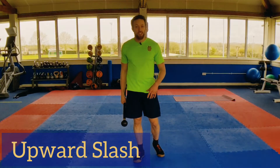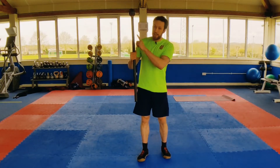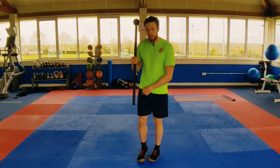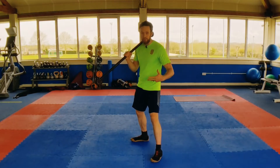We're going to take you through the upward slash. The important thing with this is trying to get the setup right. We want our lead hand about midway down the mace — you can make this harder, I'll explain that in a second. Then you want your lead foot behind you this time, so we want to be in an L stance or a fighting stance.